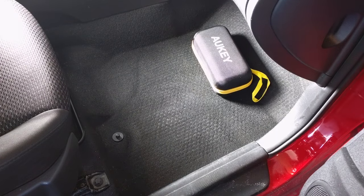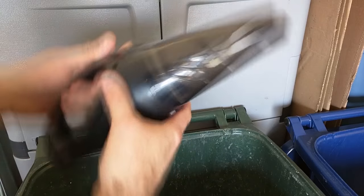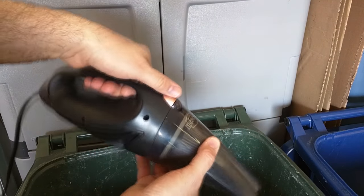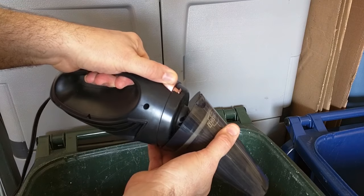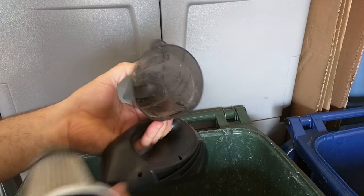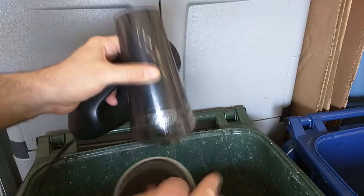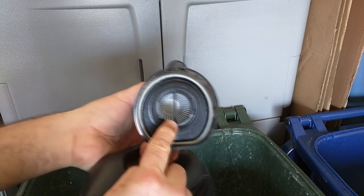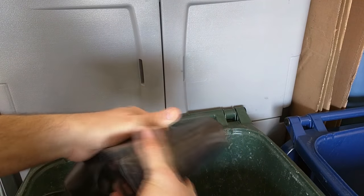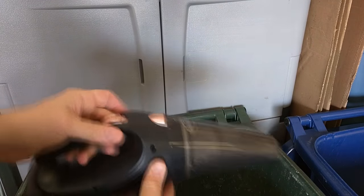And there you go — it's all vacuumed using this very nice This Works vacuum cleaner. Now to clean the unit out after vacuuming, you push the gold button and it comes right out. I'm going to remove the HEPA filter — there is the dirt in there — and we're just going to tap this out. Then we put it back in, line it up, push the button, and we're back in place for the next vacuuming.